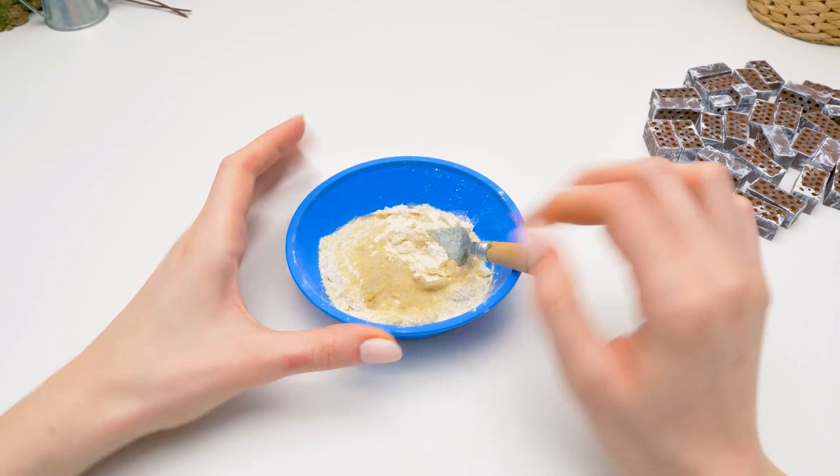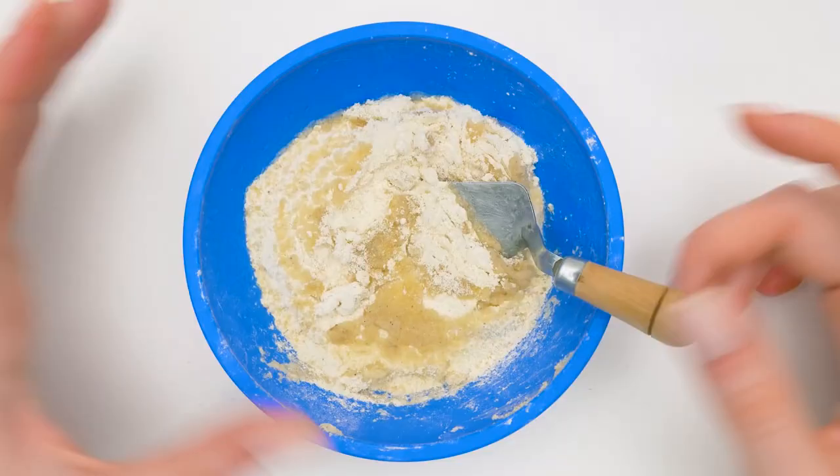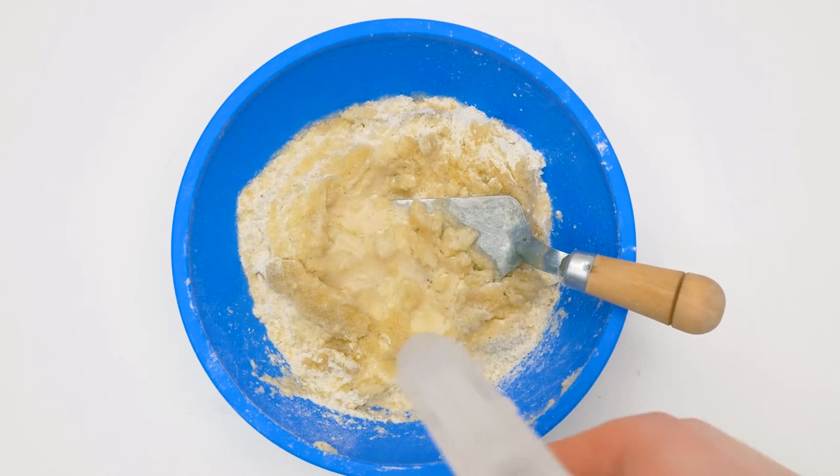Hi guys! Today I'm gonna make a small fountain so Sam can find his Harmony! First of all, let's make the concrete mixture, which will make our bricks stick tightly to each other.